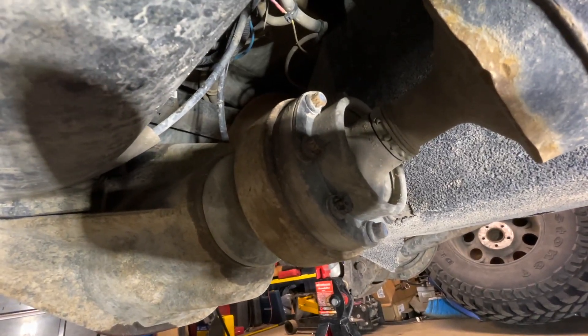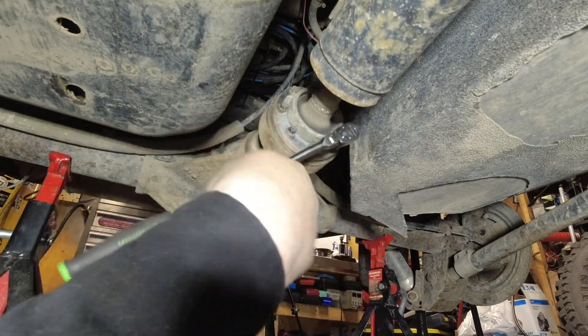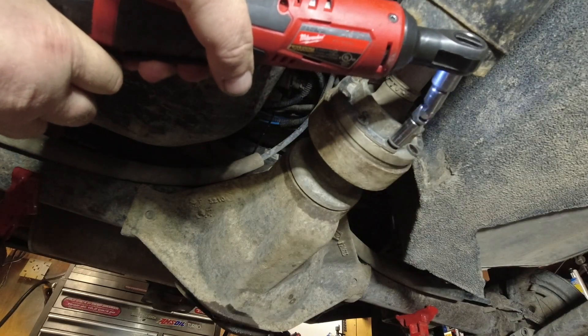Good day everybody, welcome to today's video. I'm going to do a pinion seal on my 2014 Wrangler JKU that has a Dana 44 rear end. The first step I like to do is bust all the bolts free.